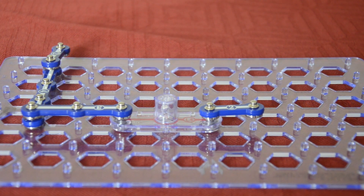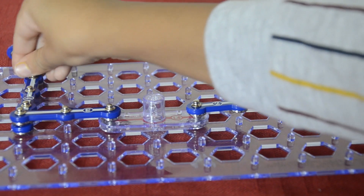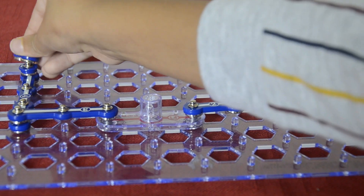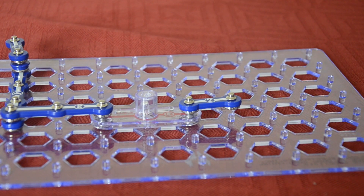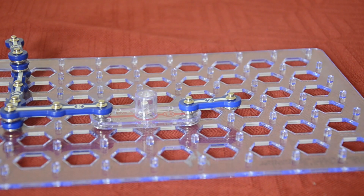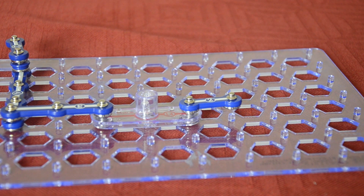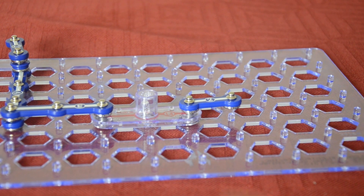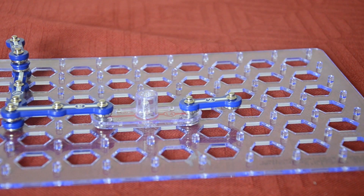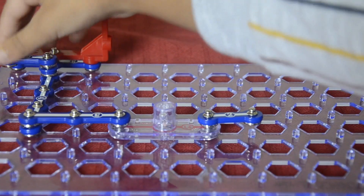Then you're gonna get one thing like this and fix it there. You're gonna get a 3 and you're gonna get a V1. You're gonna fix the 3 under the V1, something like that. Then after that you're gonna fix the V1 there like that.